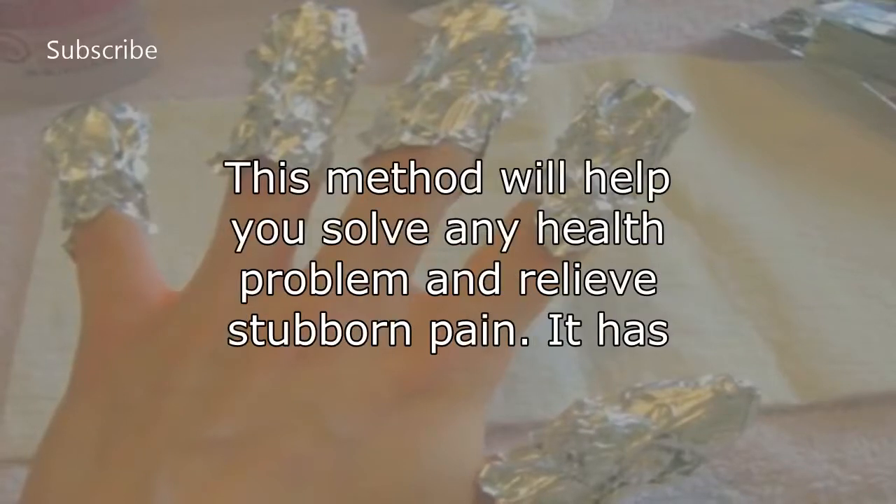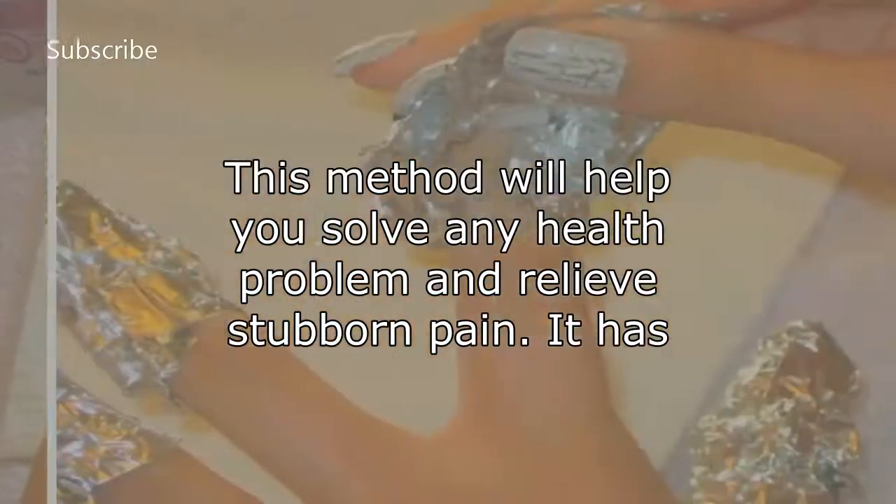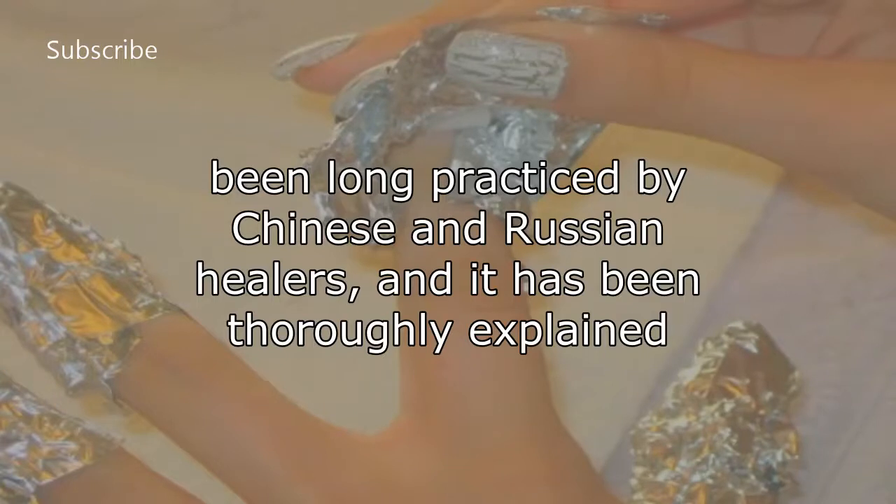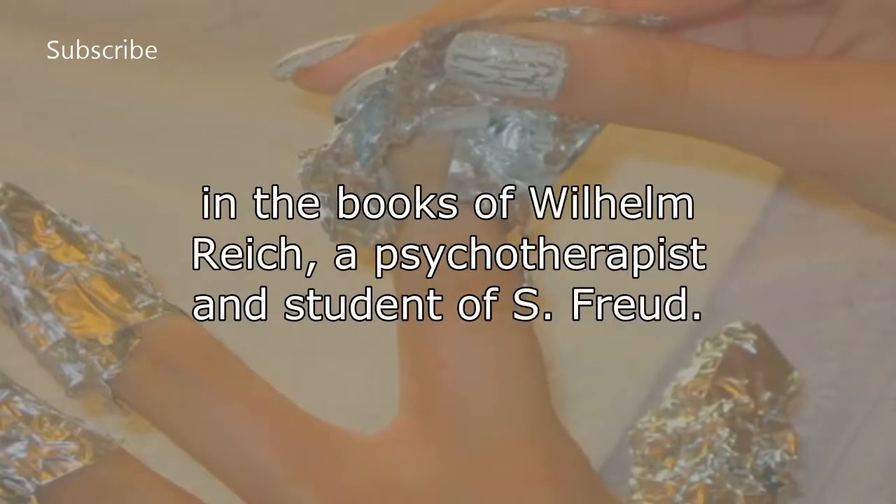This method will help you solve any health problem and relieve stubborn pain. It has been long practiced by Chinese and Russian healers, and it has been thoroughly explained in the books of Wilhelm Reich, a psychotherapist and student of Freud.